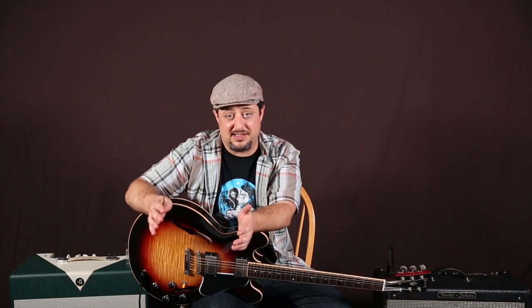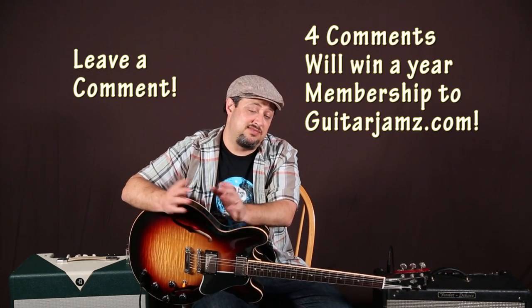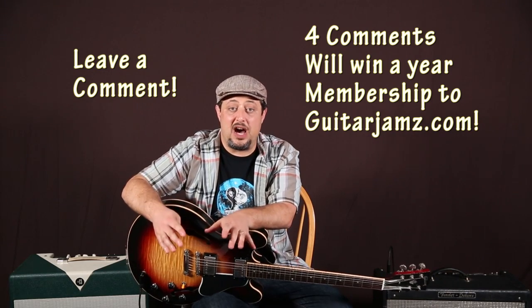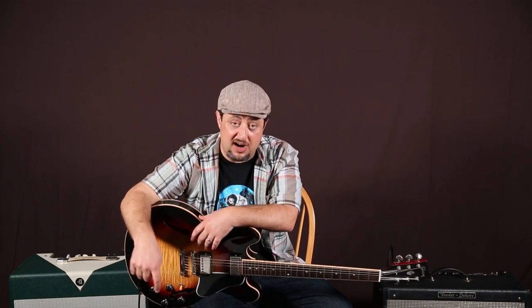Also, my website GuitarJams.com has all these organized lessons from theory to solo techniques to licks, everything. And actually a new thing where you can try the site out for free for two weeks. There's a link for it right down there, and I really appreciate that kind of support.